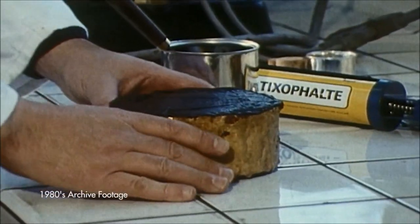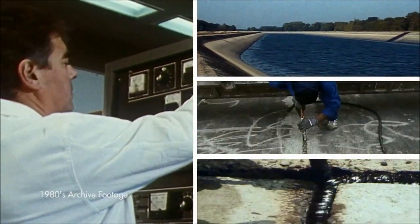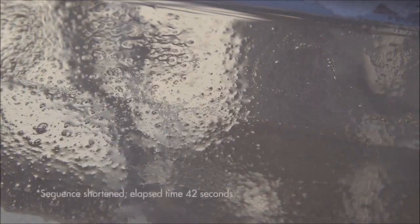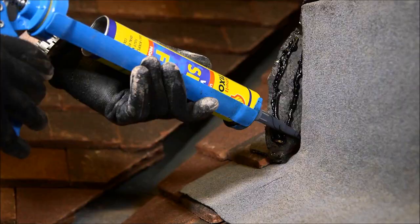Shell Tixafelt is a product born of 20 years of innovation and experience in bitumen technology. It contains key chemical ingredients that work to actively repel water, create the right flow characteristics, and provide adhesion to most surfaces.